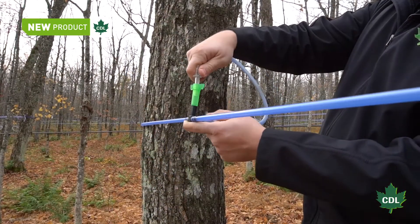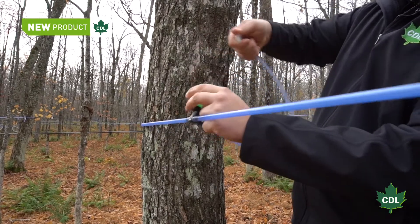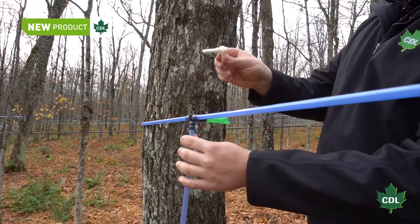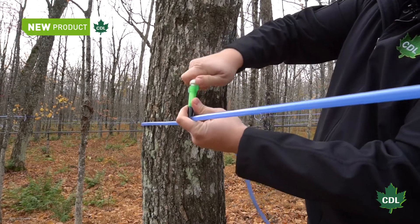One end of this new cap inserts in the cup and you can push any spout on the other end — a 5/16 signature spout like this one, or any 7/64, 19/64, or 5/16 maxflow spout.